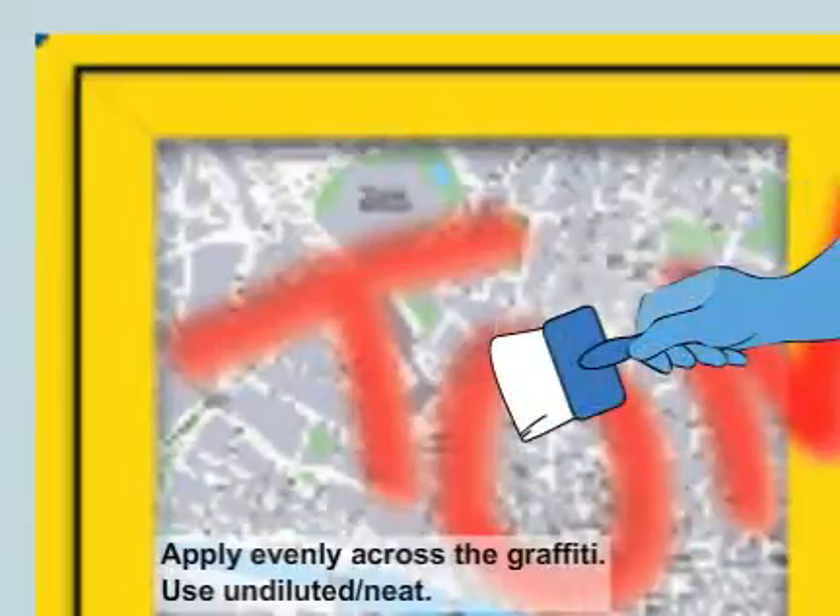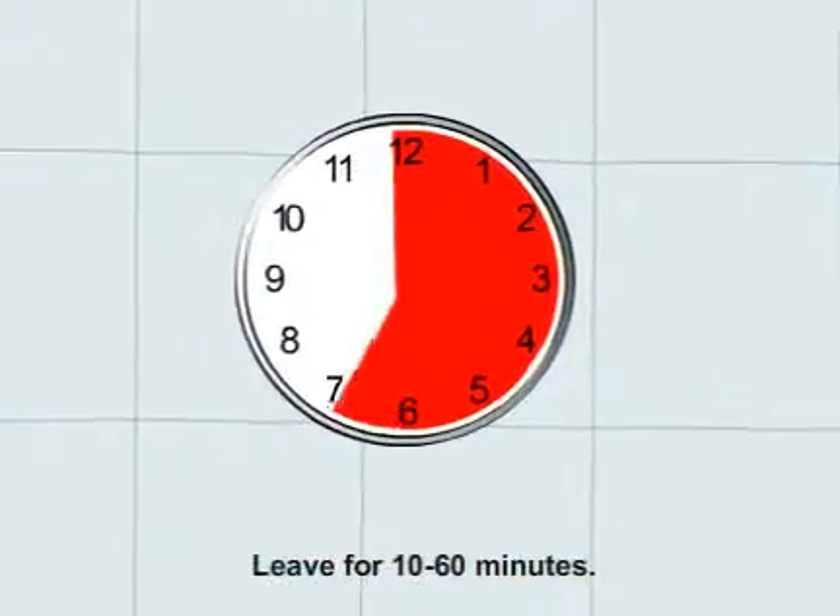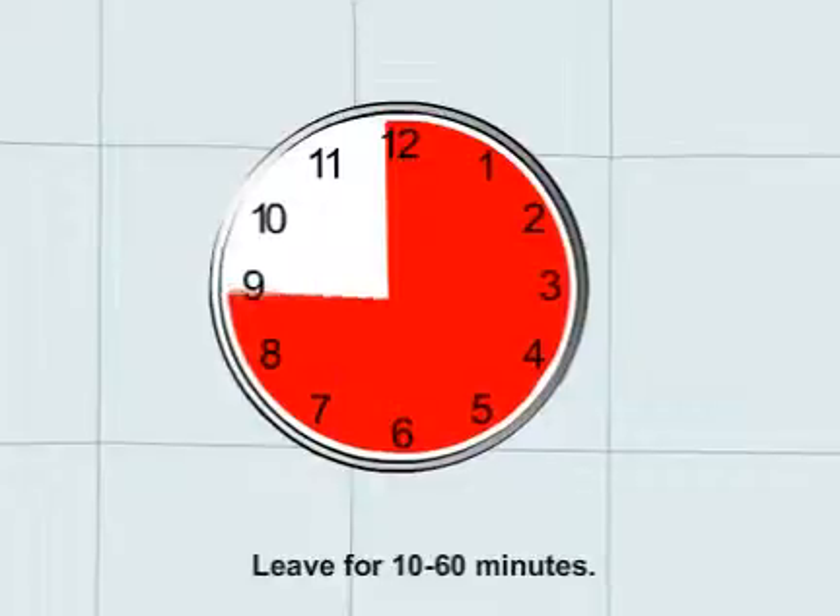Use undiluted or neat. Leave for 10 to 60 minutes. More porous surfaces require longer.